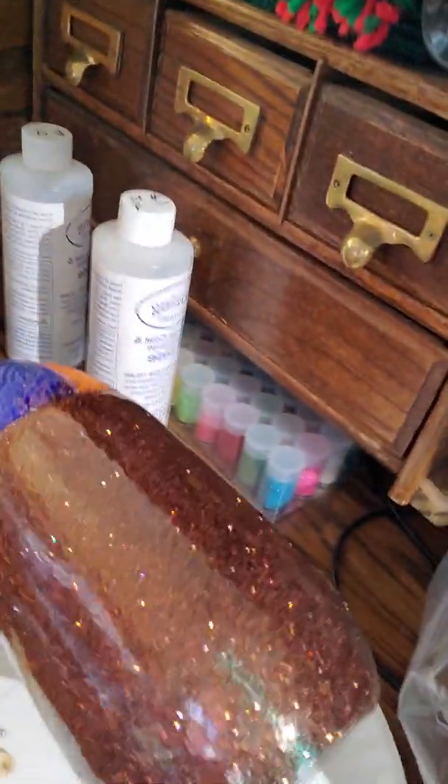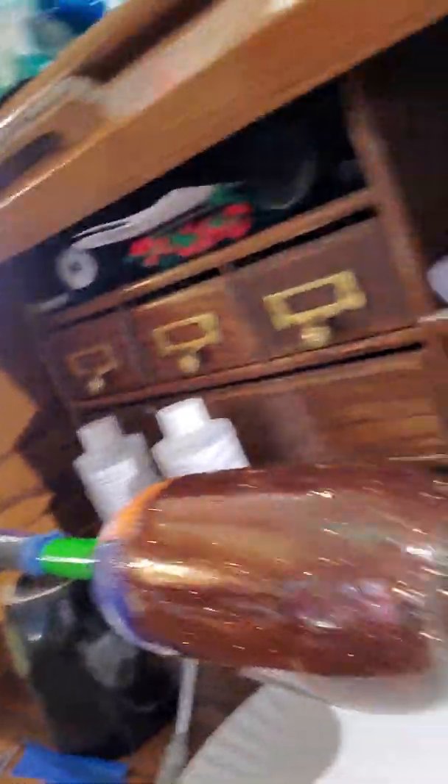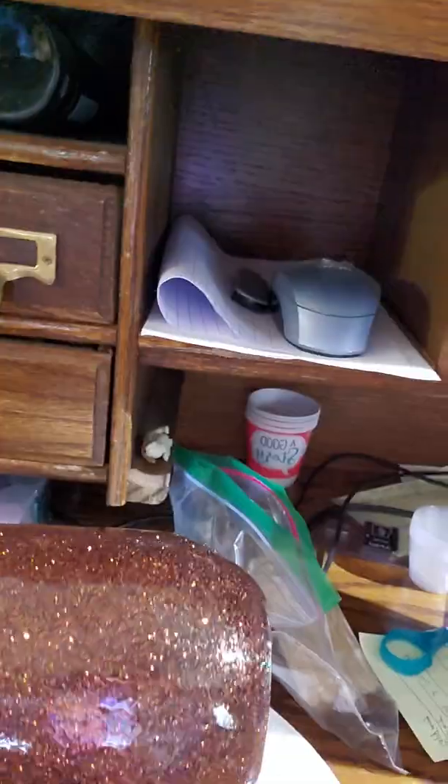And here's the geode one — that's the beginning of it so far. The glitter on it is called Espresso. I've already got the first coat of epoxy on there. It's pretty shiny, really shiny.